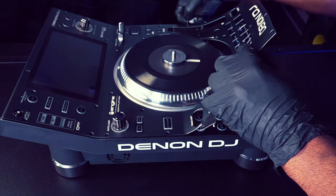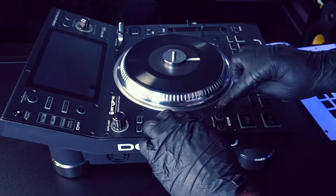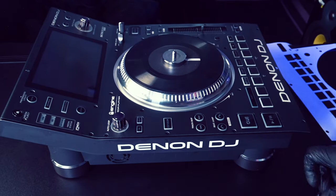Remove the backing paper from the bottom portion of the main face skin and apply the adhesive exposed skin to the bottom portion of the side of the media player. With light pressure, smooth out any uneven areas.